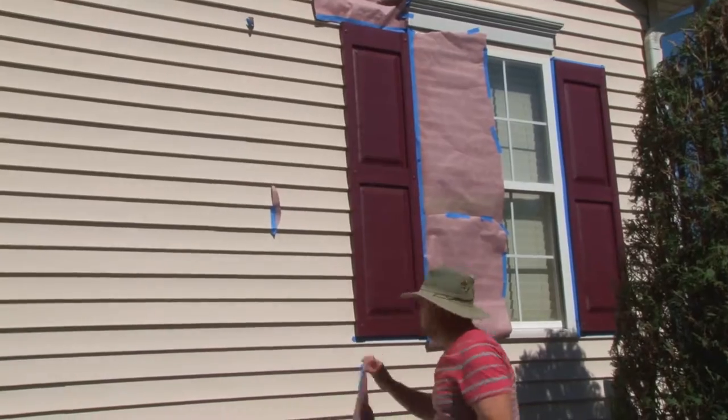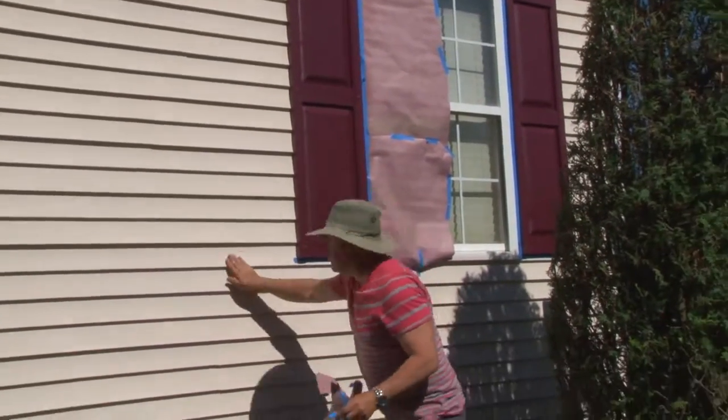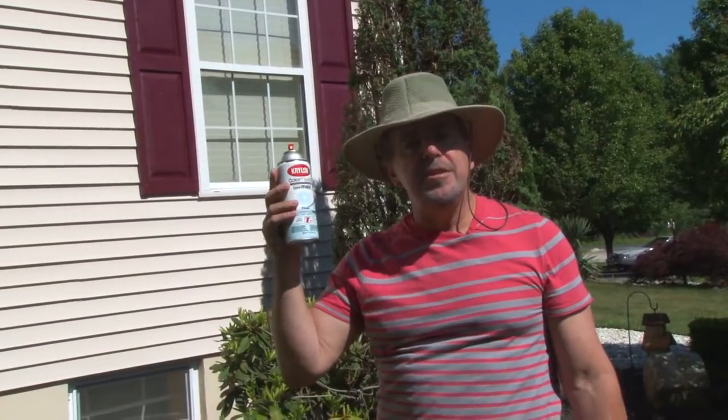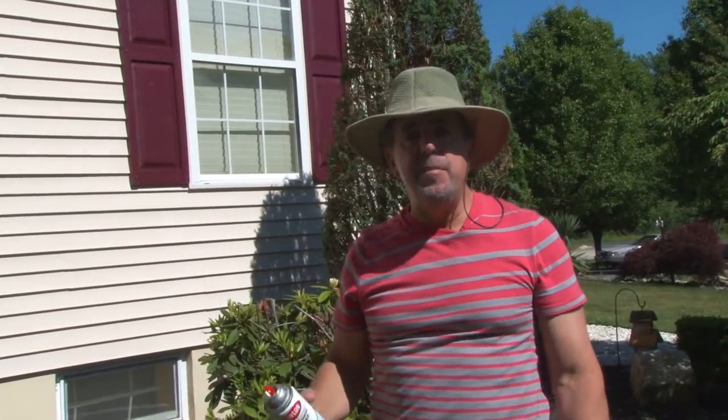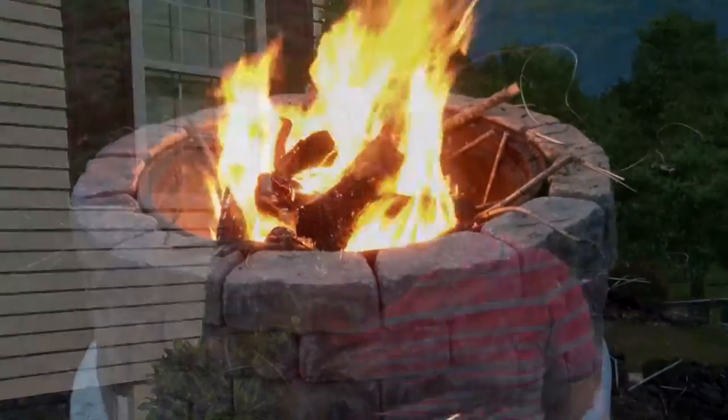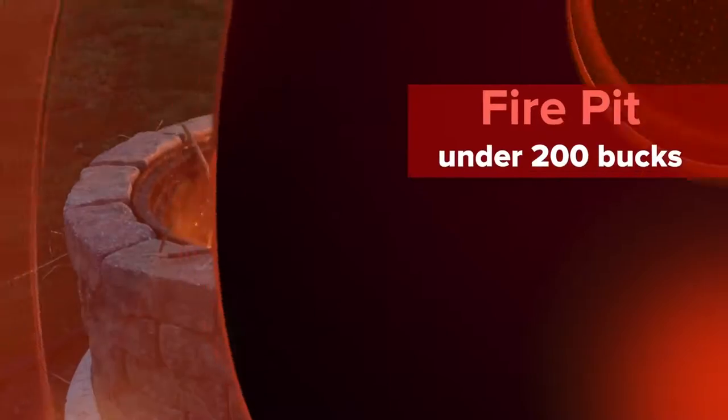So here we are — we're done. It's been about 20 minutes and I removed the paper. It looks great. For less than a $6 investment, this Krylon clear coat satin paint saved me $40 so I didn't have to replace two shutters. I'm Tommy from IndyTom Tips, and keep an eye out for my next video when I'll show you how to build an awesome fire pit for less than $200. Thanks for watching.